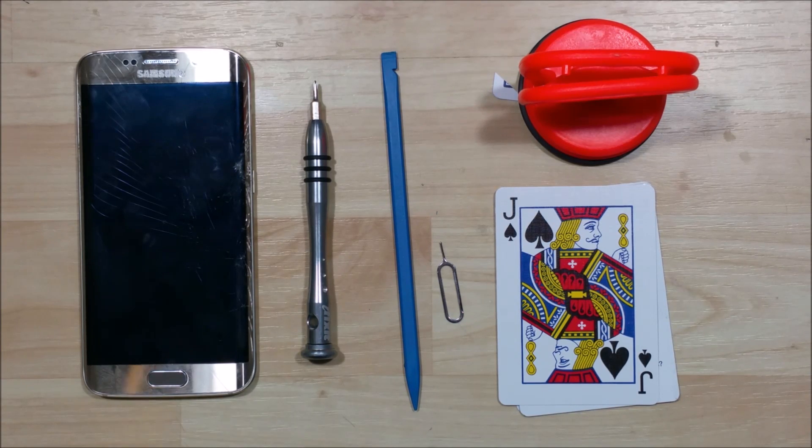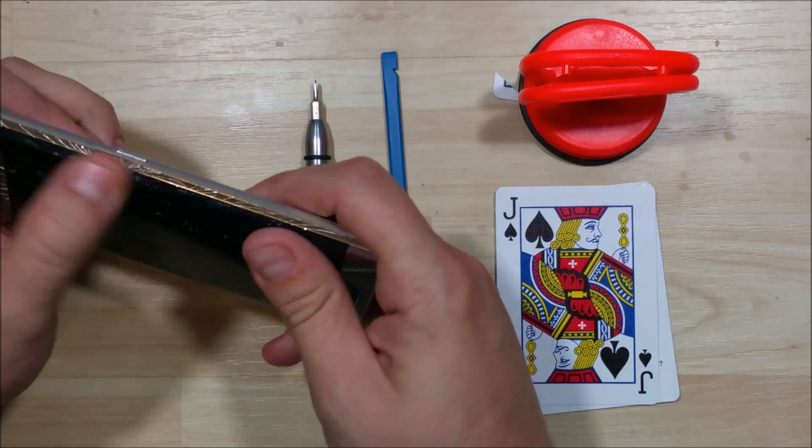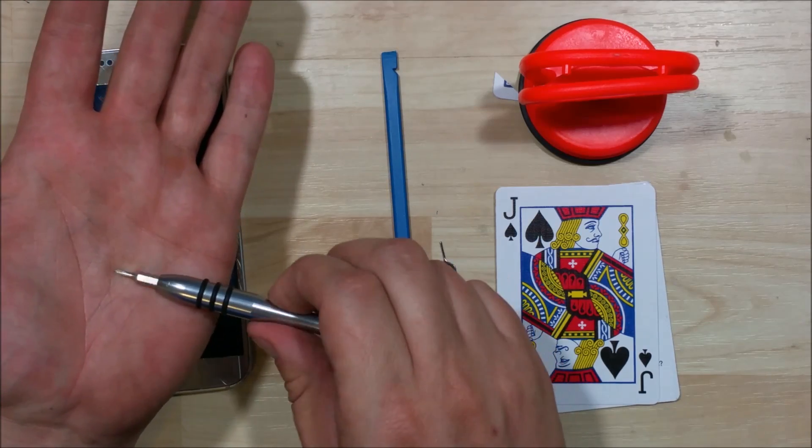Hey everybody, we're here to go ahead and disassemble this Galaxy S6 Edge. This is the Gold Sprint version. You can see it's definitely got some shattering going on here on the side, so we're going to use this as a disassembly.